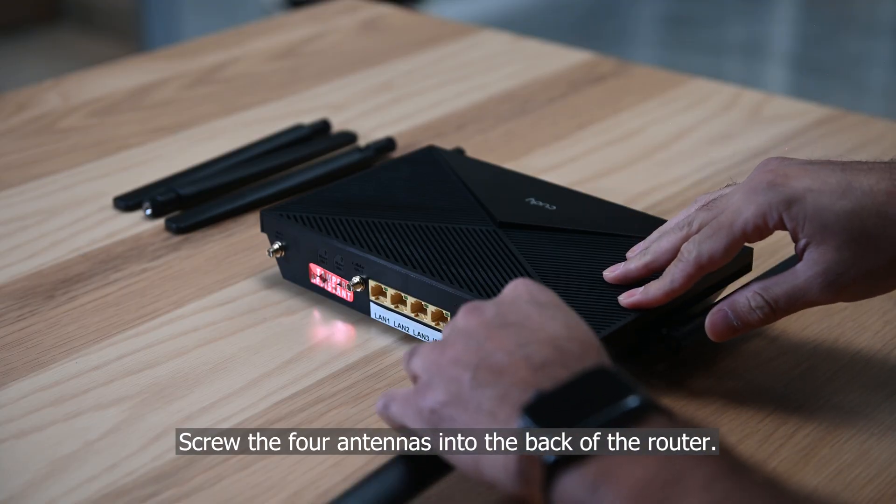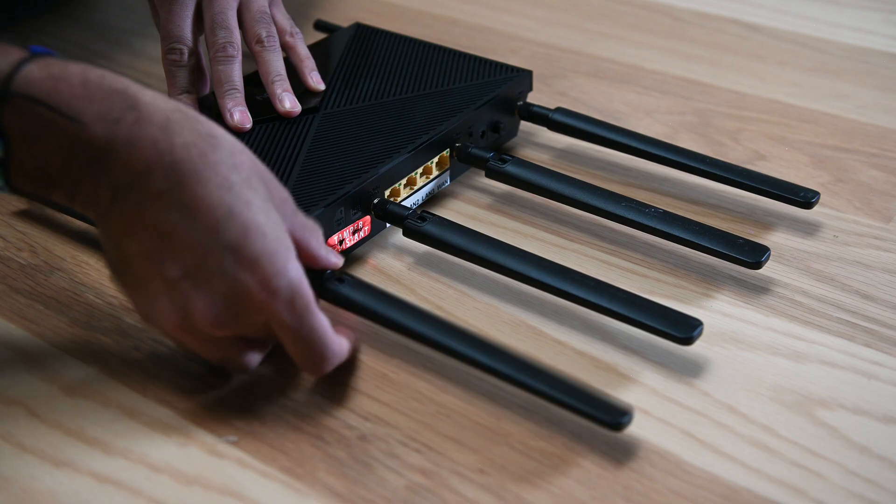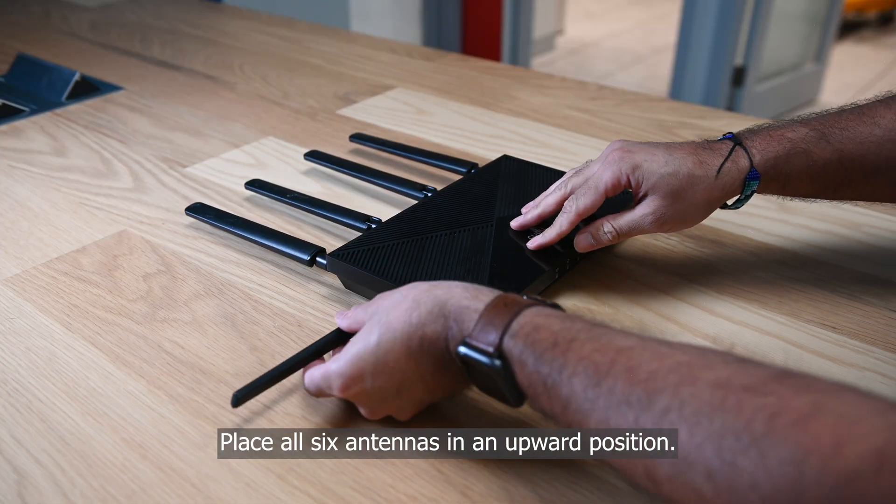Screw the four antennas into the back of the router. Place all six antennas in an upward position.